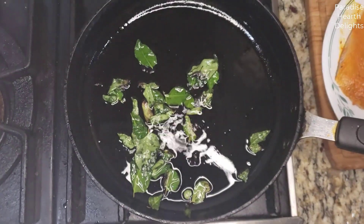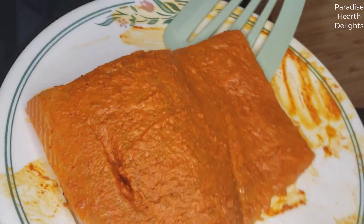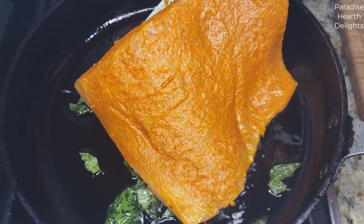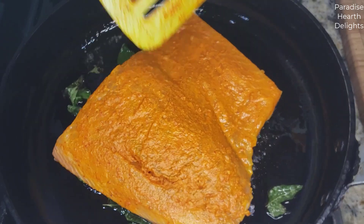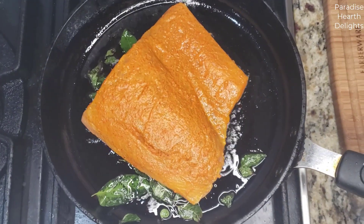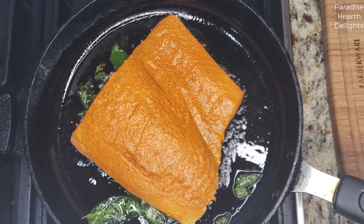With the curry leaves fried, that flavors the oil. We're going to pick up our piece of salmon and put it skin side down on the pan, on the curry leaves, and let it cook. We're going to start with medium to slightly higher heat and then lower the heat later.